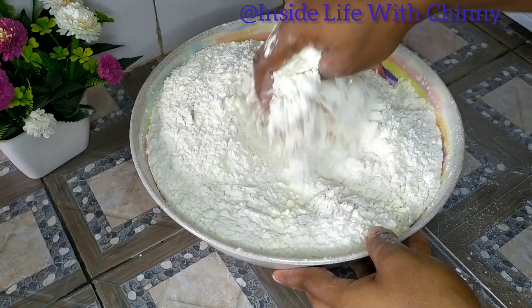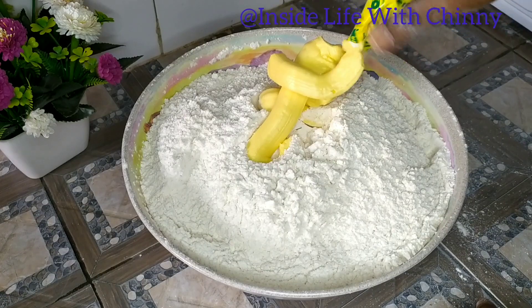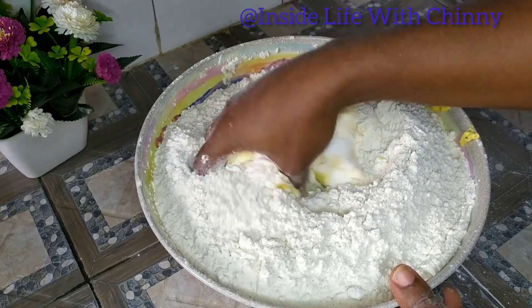Next I added my milk flavor. I'll be combining to make sure everything comes together. I'll also be adding our cooking fat — you can use this for cooking or for baking as well. So I'll be combining everything together.